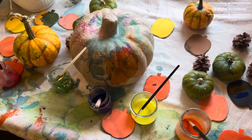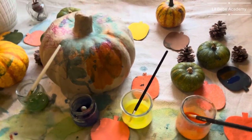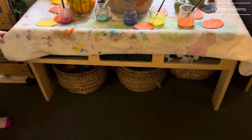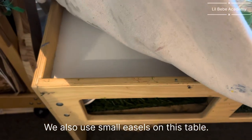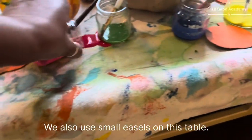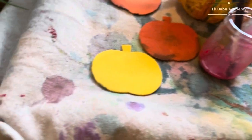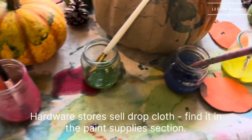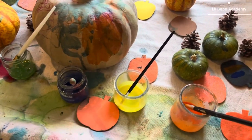Hi everyone, I want to show you a little painting station that I have here in my small daycare. This is what it looks like — it's an activity table that we can do many things on. I spilled the paint, and that is exactly why I have this very thick layer of drop cloth, so it absorbs all the paint.